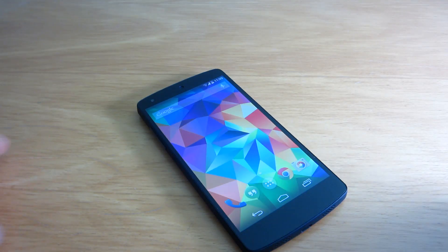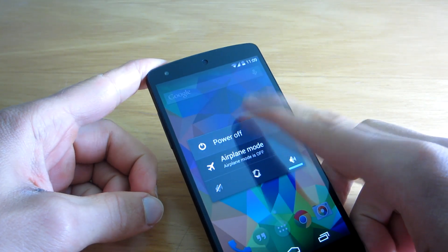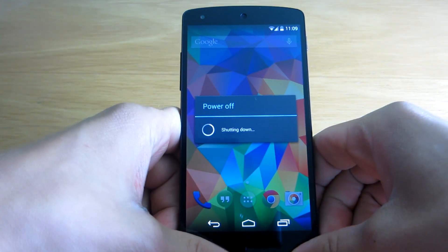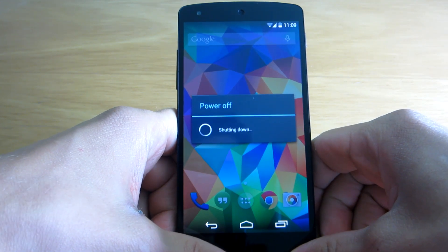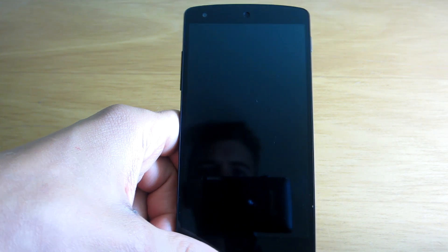Hey guys, what is up? In this video I want to show you the new Android Roboto font that's going to be present in Android L, which is the new Android version that's probably going to be released very soon.